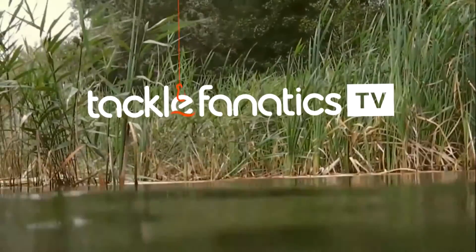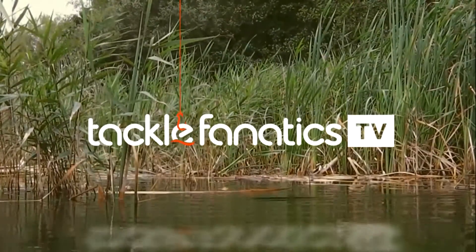Welcome to Tackle Fanatics TV. In this episode of TF TV, you get a chance to take a look at Fox's brilliant EZ-MAT.